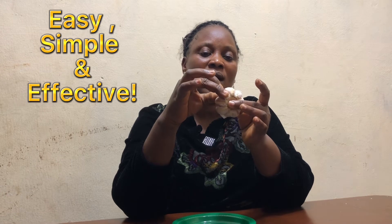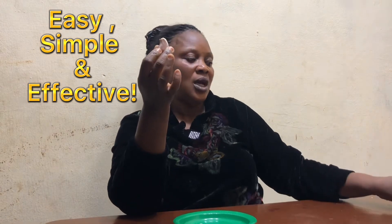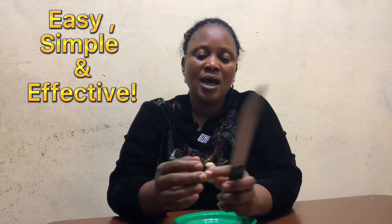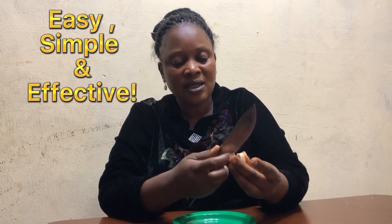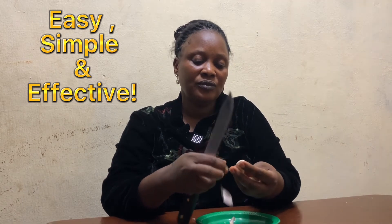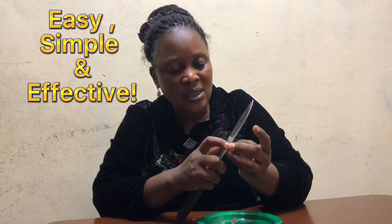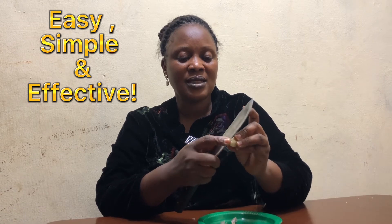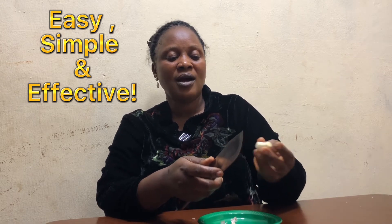So we take just one clove of garlic. There's a way you cut it — it's not just to peel it, but there's a way you are going to cut it. You are going to cut the head here to make sure that it is open. Then you peel off the chaff or cover. This end also you are going to cut to make sure that it is open. So you are cutting both ends to make sure that it is open.